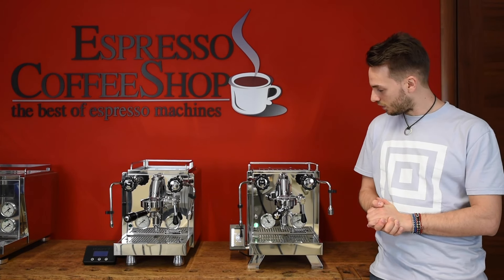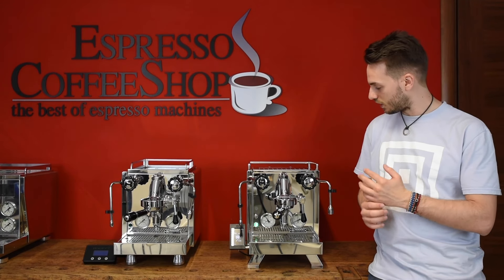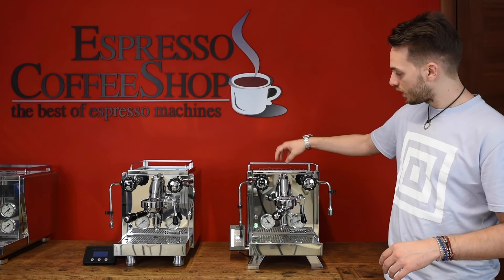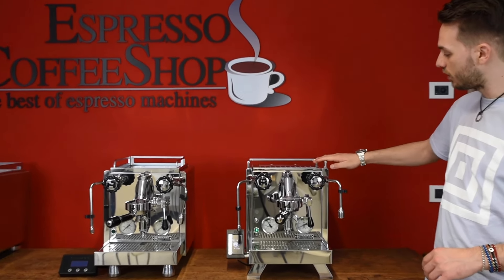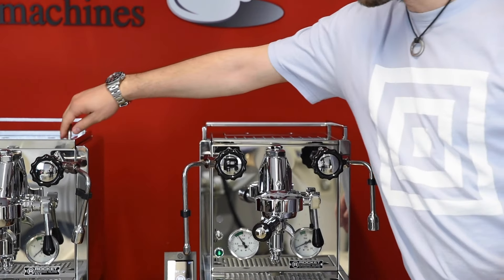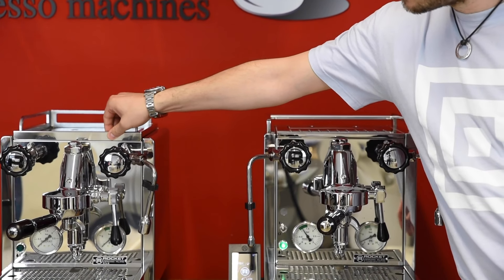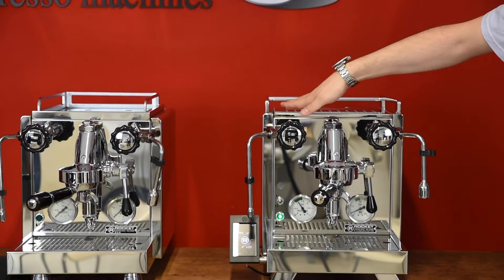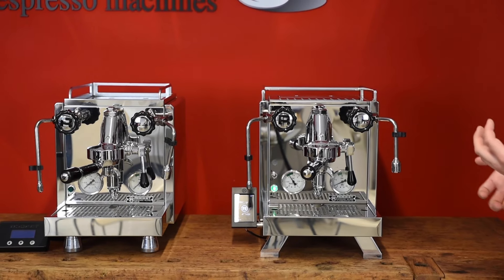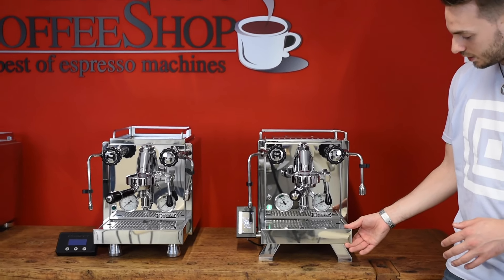That is basically all the new things you need to know about. If we look closely on top, we have a new cup rail. This time, just like in the Mozzafiato, it's fixed compared to the old one which you could remove. There's no more the lock that was there before — it's a clear surface which makes it look even cleaner. The drip tray is also a bit bigger.